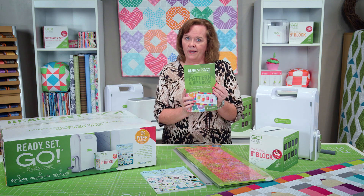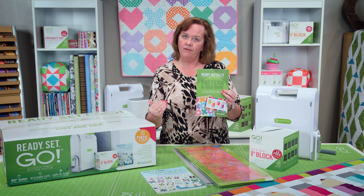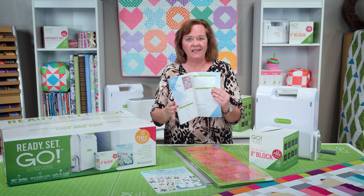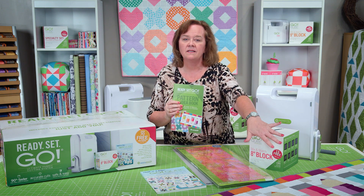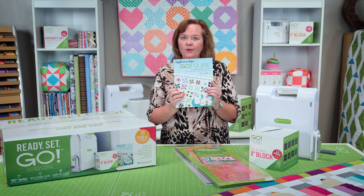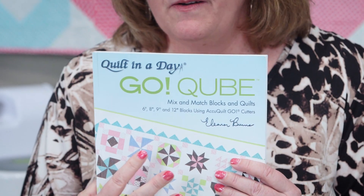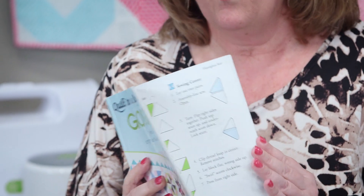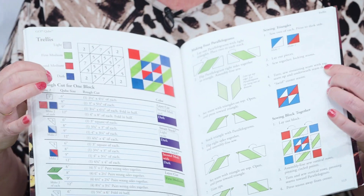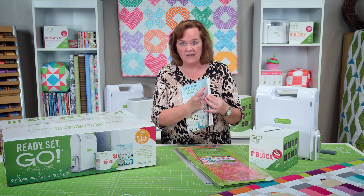Also included in the Ready Set Go package are free patterns — up to 70 free patterns. One of them is the Hugs and Kisses quilt located here behind me. Also this cute little Pencil Me In quilt is part of the free patterns. Also part of the free patterns is the Eleanor Burns Cube Book. The lovely Eleanor Burns put together this great book — it's kind of a quilt-by-number system that tells you which dies you need to make each block, the yardage you need, and how many of each shape to cut.